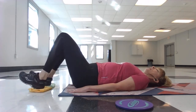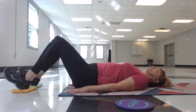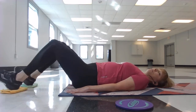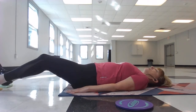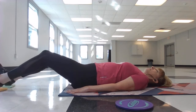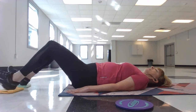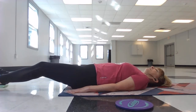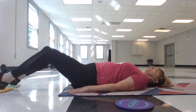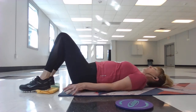Now let's do both legs at the same time. Don't go all the way out though — keep the knees bent and pull back in. Dig those heels into the floor as you're pulling in. Now you should be feeling it a little bit more because we have both legs going out and coming in, adding more resistance and more weight to the work. Good job. Let's try two more. Now pull those knees in, let the toes drop to the floor, and shake it out.